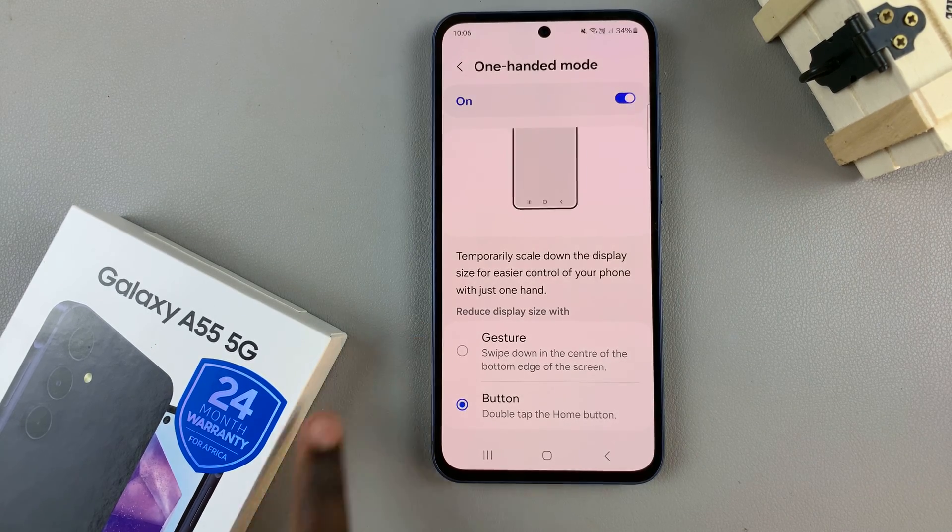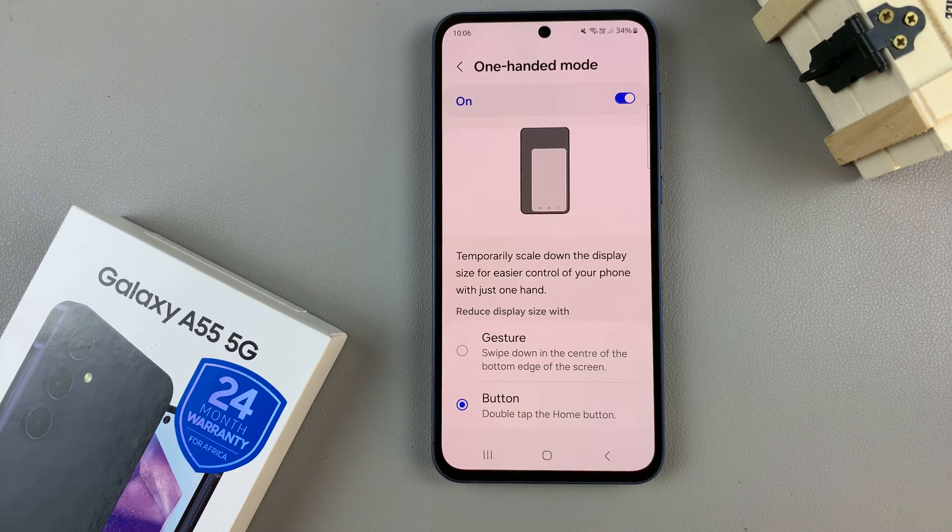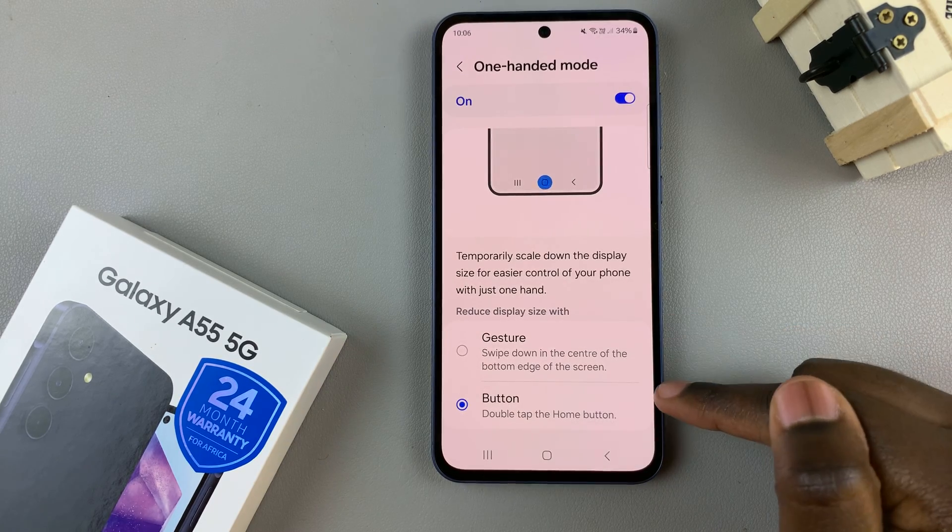Next, you have two options on how you can reduce the display size width. You have the gesture, and you have the button.